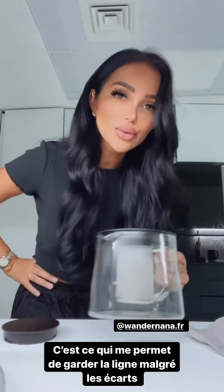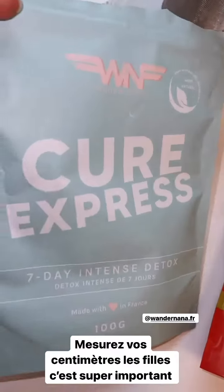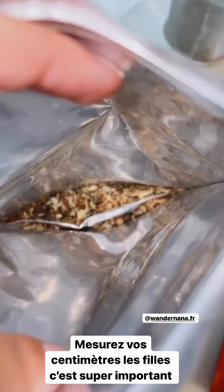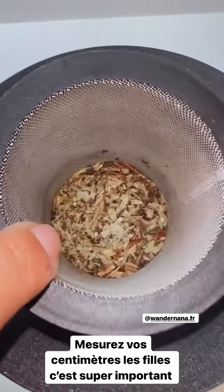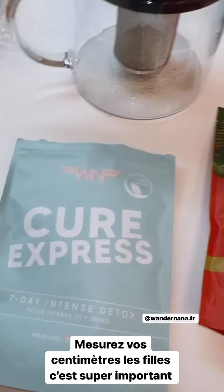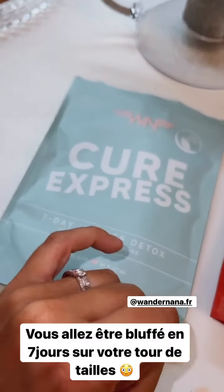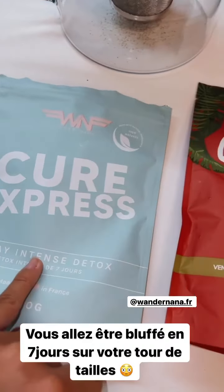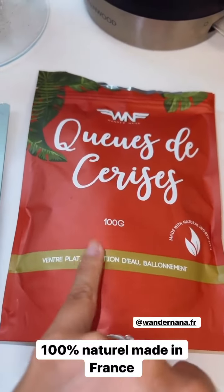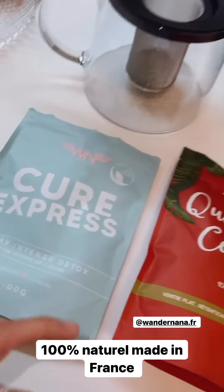Je commence ma journée avec Wonder Nana — la cure express. Je sais pas si vous voyez, mais au niveau de ma taille j'ai fondu. C'est une cure qui te fait perdre en centimètres au niveau de la taille, c'est incroyable. Je vous présente Wonder Nana, la cure que je me fais. C'est un thé qui se réutilise 5 fois, donc vous faites vraiment des économies. Le pack cure express 7 jours — n'excédez pas les 7 jours, il est ultra intense. Mesurez vos centimètres au niveau de la taille, vous allez être bluffés. Tout est 100% naturel. Ensuite tu continues avec 15 jours de cure — ventre plat et rétention — ça va stabiliser.